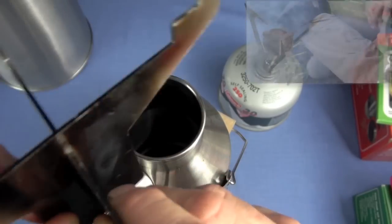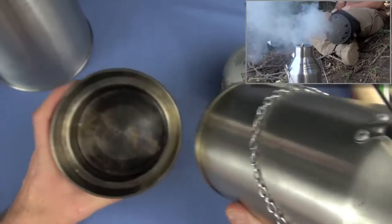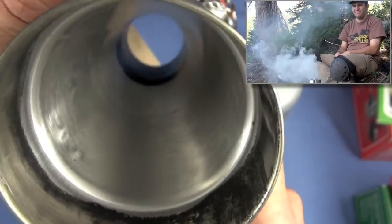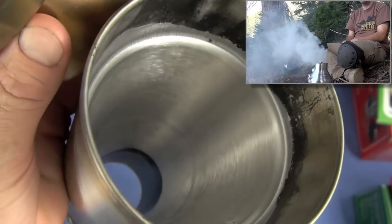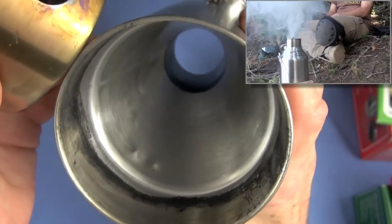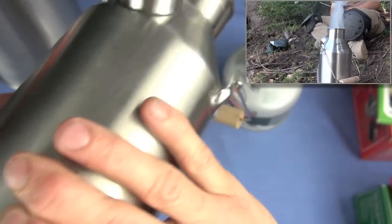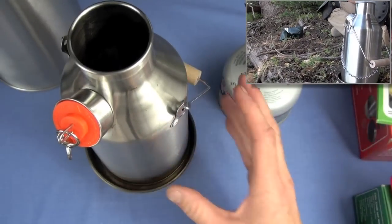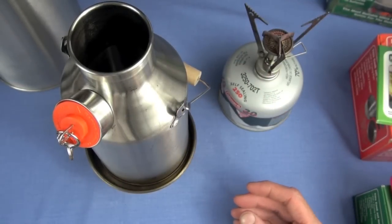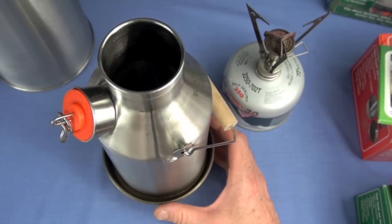The whole stove is going to be dirty and smoky. This one is actually cleaned — it was pretty sooty after every expedition. I scrubbed it with a Scotch-Brite pad, and since it's stainless steel it actually cleaned up pretty well. You'll need to use the carry bag that comes with it, because otherwise everything in your pack is going to get sooty and dirty.